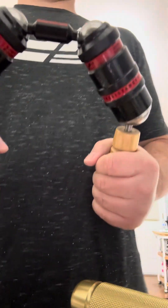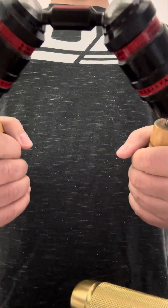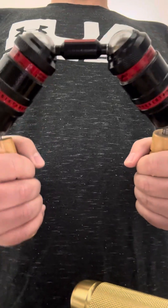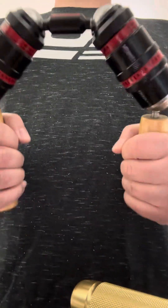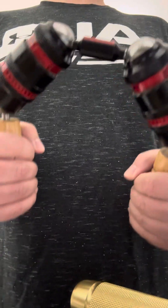Hey guys, it's Akravi here bringing you a video about the Bison Super. A lot of times people ask me how to demo this product — there isn't really anything online about it. It's really just like you see a ton of Gripzilla stuff, so I did bring the Gripzilla Tornado in for comparison.